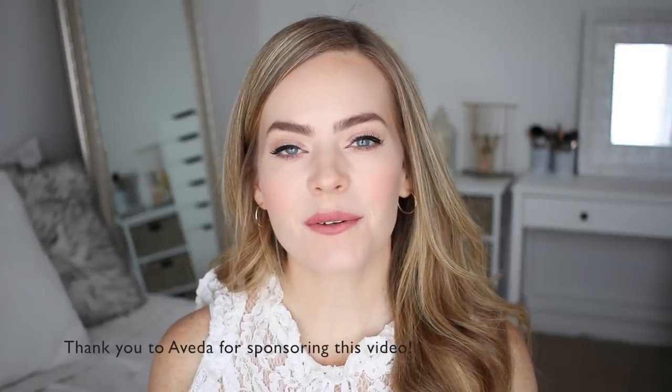Thank you so much for watching, I really hope you enjoyed today's video. On an exciting note, Aveda is sponsoring a giveaway on my channel, so if you'd love to win a bunch of Aveda products, comment down below which of these hairstyles was your favorite, along with whether you have a favorite Aveda product. Don't forget to subscribe as well so you don't miss out on any future videos, and I will see you next time. Bye.